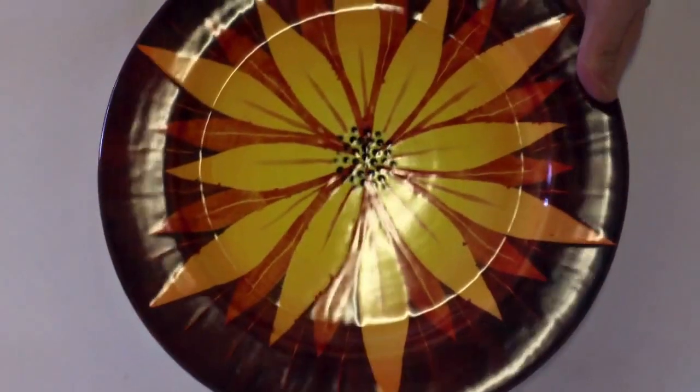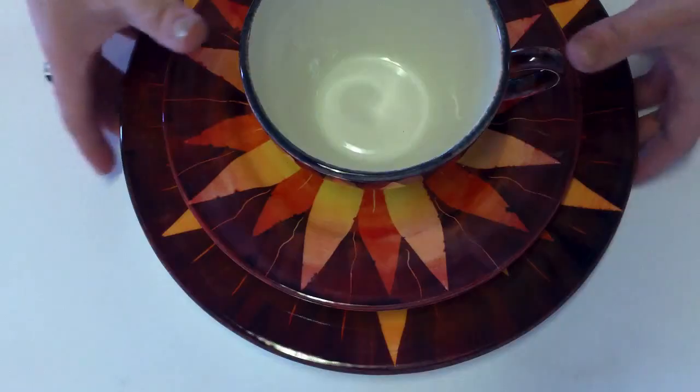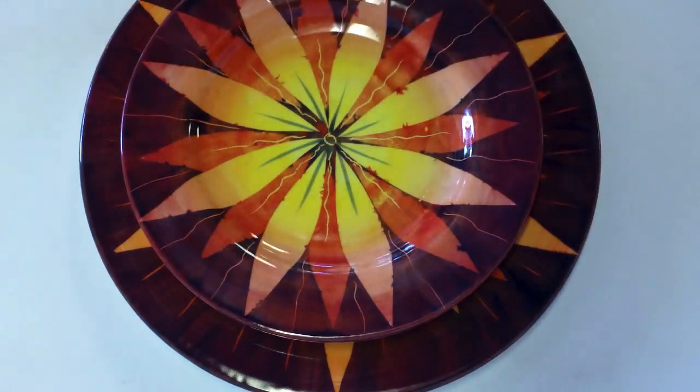Now it's ready to be glazed and fired. Here's a big dinner plate done that way, here's a salad plate, and here's the whole set. This is masking with paper towels — a fun technique that could be applied to just about any piece.